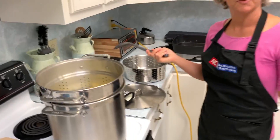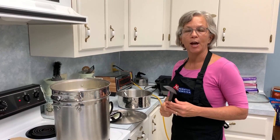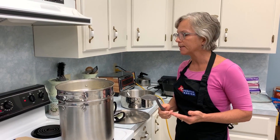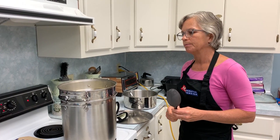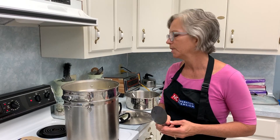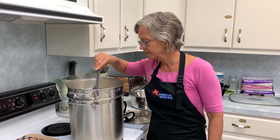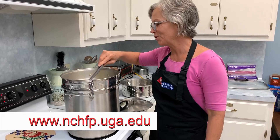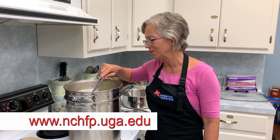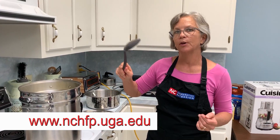A lot of people like to do this with corn. You need to know the exact time to blanch because what it does is it deactivates enzymes that could make the flavor or color off — it's a better product if you blanch it. Where would you find those times? The National Center for Home Food Preservation has a section on freezing with a table that gives the different times for different vegetables.